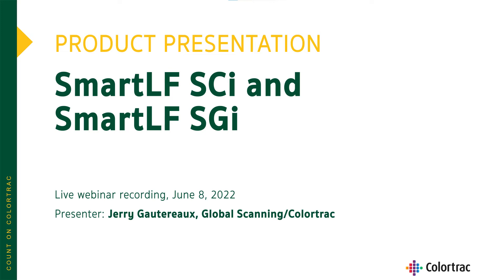Welcome everyone. This is Jerry Gotereau with Colortrack Scanners and Global Scanning. We're here today to take a look at our presentation for the SmartLF SCI as well as the SmartLF SGI scanners.